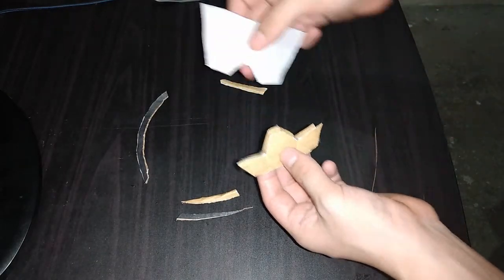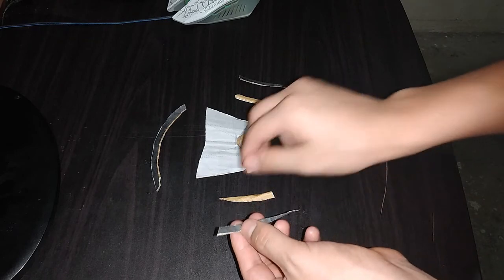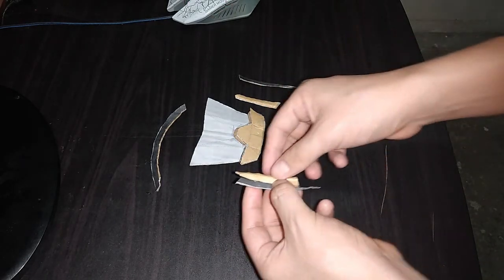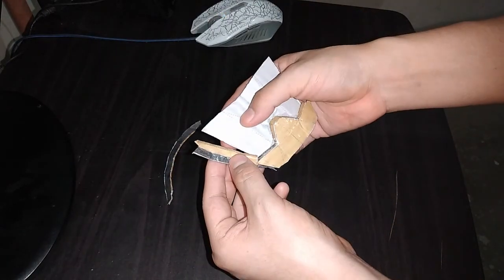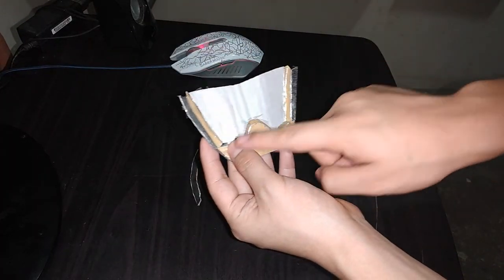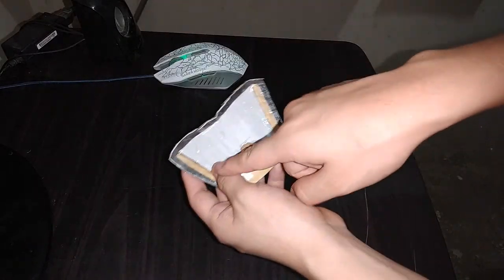Ahora tomamos esta y unimos así. Observen cómo debe quedar. Ahora tomamos estas dos piezas y unimos así, al igual que con estas dos de acá. Estas dos piezas están aquí listas. Ahora lo que hacemos es colocarla por aquí. De esta forma es como queda esta pieza. Tomamos esta de aquí y la vamos a colocar así. Aquí tenemos esta pieza completa.